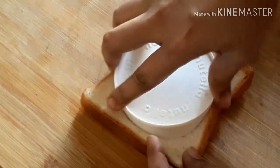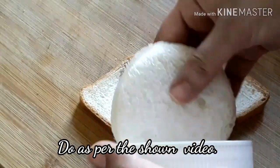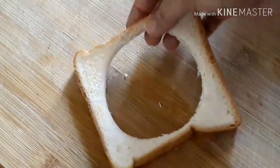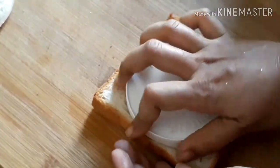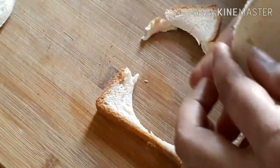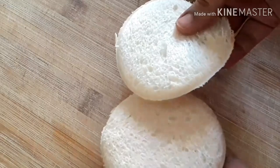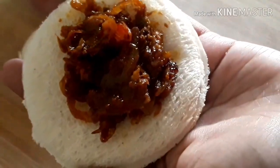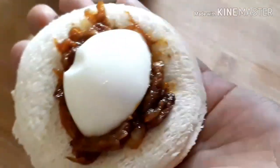Now we are going to cut it. We are going to use breadcrumbs on the other side. We are going to use a fry pan. We will put a little masala in the center. Put the piece on the top.